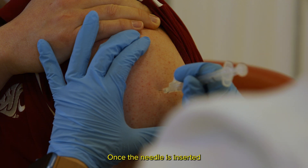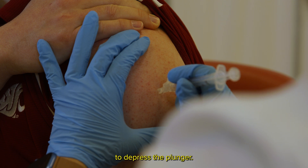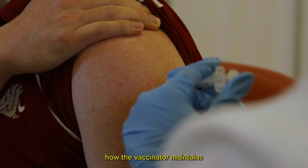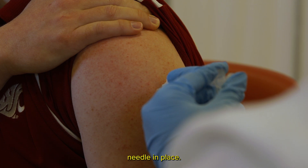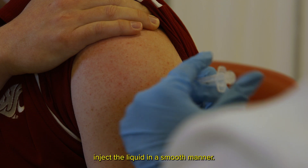Once the needle is inserted up to the hub, move your non-dominant hand to depress the plunger. Notice how the vaccinator maintains contact with the patient using the hand holding the syringe and needle in place. Depress the plunger and inject the liquid in a smooth manner.